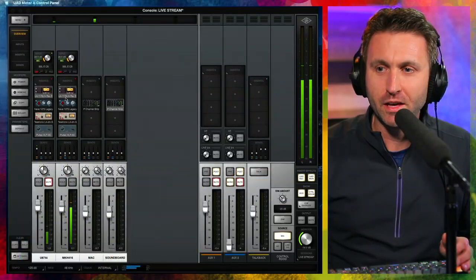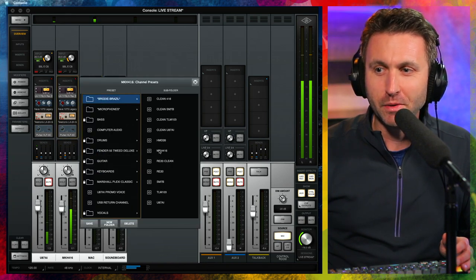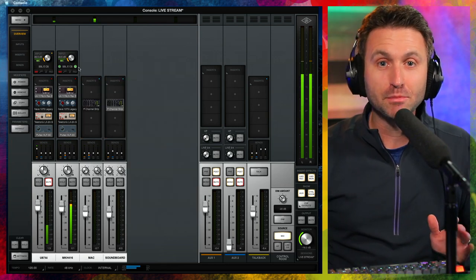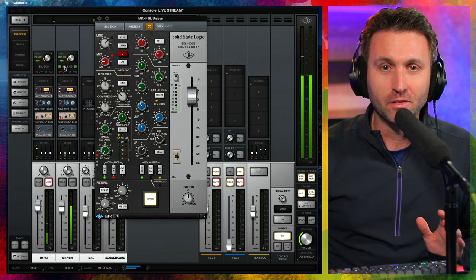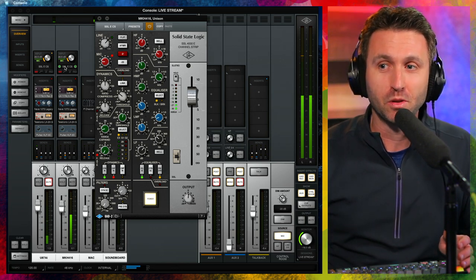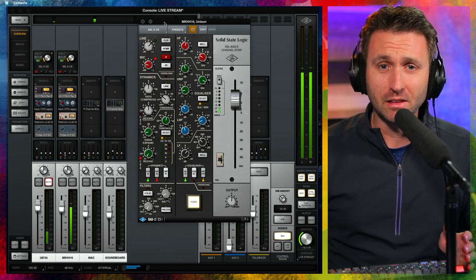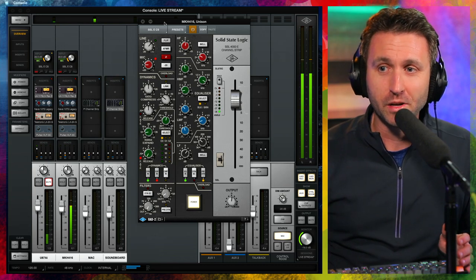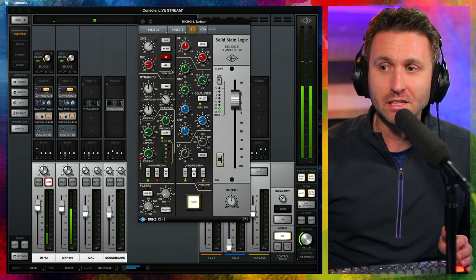All of that factors into what I've tried to do here. Let's dive into the settings. Here's the channel I'm working on — the MKH-416. I use the SSL E-Channel 4000E pretty much on all of my microphones as the Unison plug-in in Universal Audio. It gives me a lot of flexibility — it's like a Swiss Army knife. In this case, I'm gained up 28.5 dB.